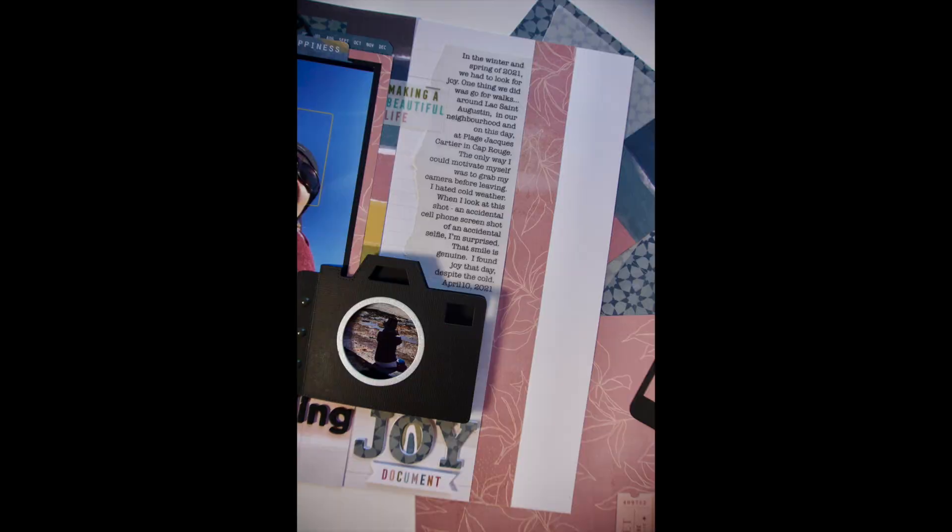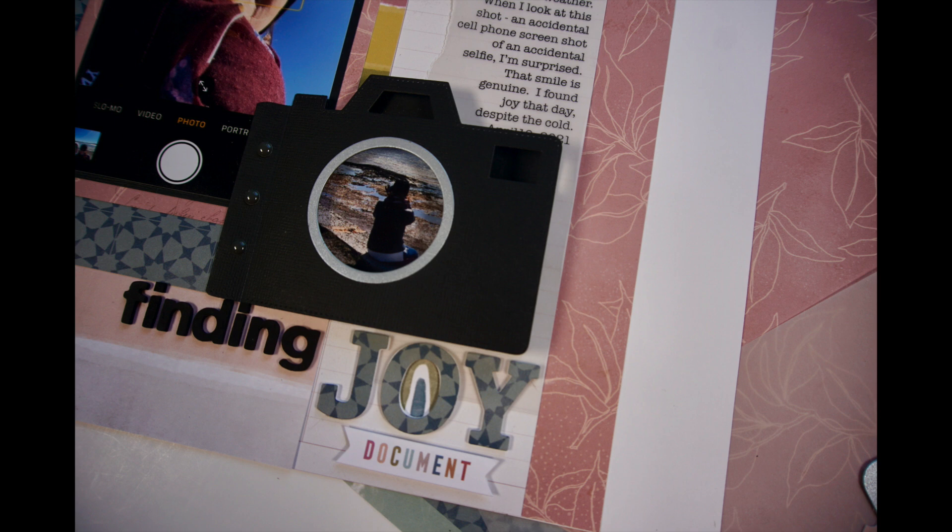Now I'll read you what I wrote: 'In the winter and spring of 2021, we had to look for joy. One thing we did was go for walks around Lac-Saint-Eau-Dustin and in our neighborhood, and on this day at Plage Jacques-Cartier in Cap Rouge. The only way I could motivate myself was to grab my camera before leaving. I hated cold weather. When I look at this shot — an accidental cell phone screenshot of an accidental selfie — I'm surprised. That smile is genuine. I found joy that day despite the cold. April 10th, 2021.'